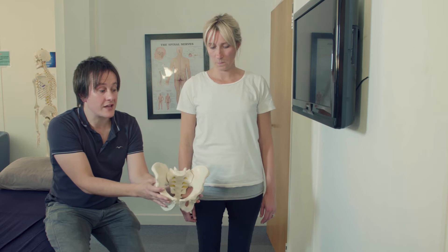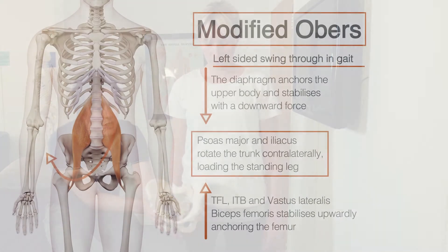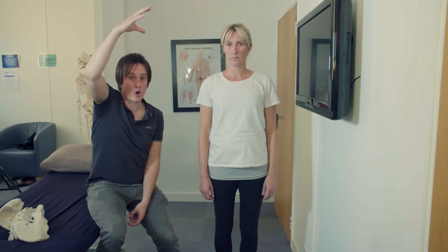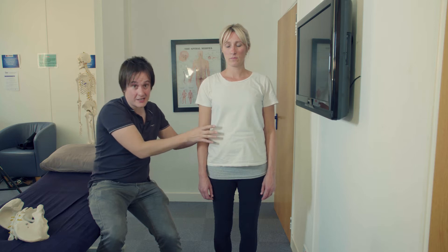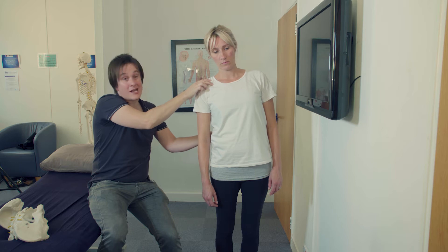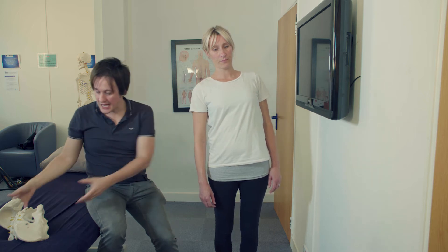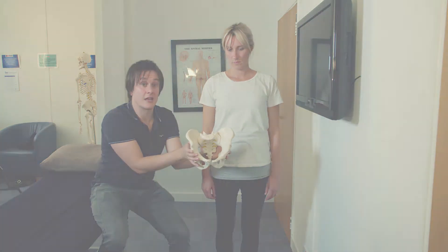It's very common on the left-hand side for that chain to be switched on and hold the pelvis in that rotated position. Gravity acting down on the body, combined with the arrangement of the diaphragm's ligaments and weakness in the oblique abdominal muscles, will cause a right side flexion and left extension at the spine. That left extension causes the pelvis to flex on the left-hand side.